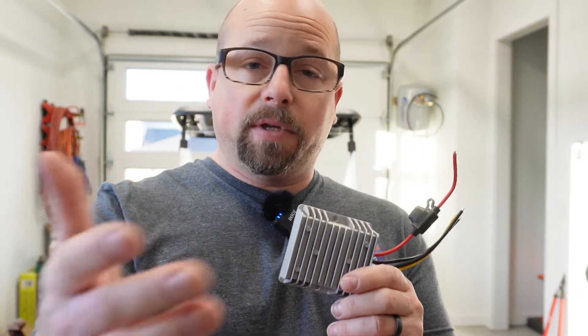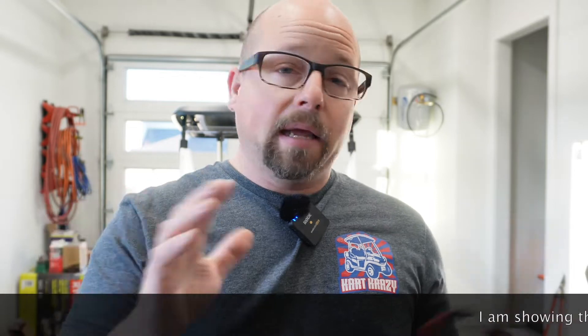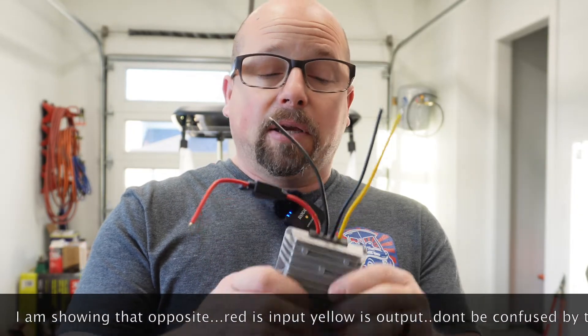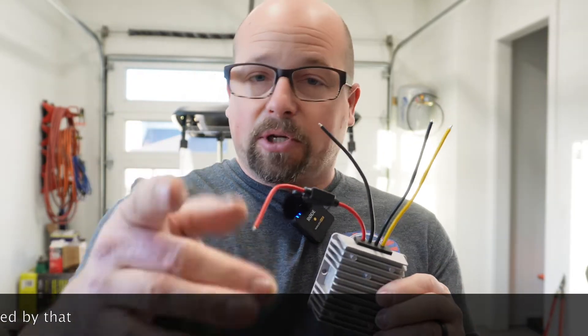So this little guy is going to convert 48 volts or 36 volts — this will work on a 36-volt cart as well. It says right on there, 36 volt or 48 volts. So it's going to take the 48 volts from your lithium battery setup. This will also work on lead acids, so maybe you are adding headlights for the first time on your lead acid cart and you need to do the same thing. On our demonstration today, we're using lithium, but it's interchangeable. Your positive and negative from your 48 volts is going to go in here, and then it's going to come out 12 volts on the other side.